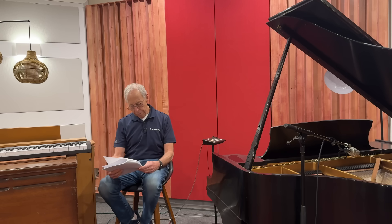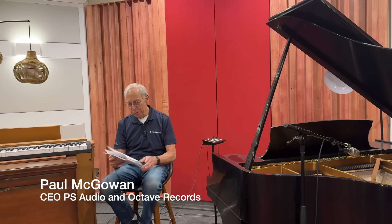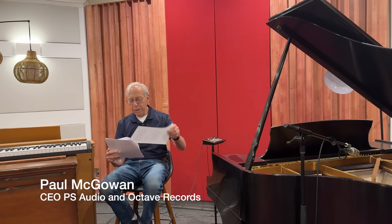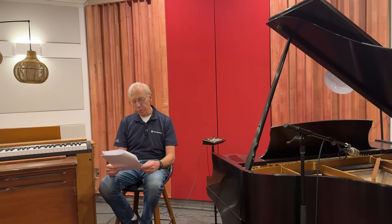Stefan in Sweden writes: Paul, I know you use tubes in the input stage of some PS Audio power amps, but what about using tubes in the preamp? My components are all solid state — Denefrips and Pass Labs — and I have no experience with tubes. But I've been curious about trying out a tube preamp. What's your take on that, and have you explored producing a PS Audio preamp with tubes?